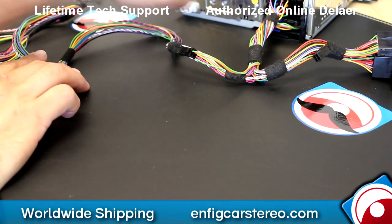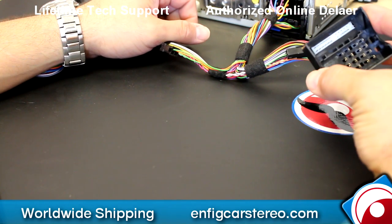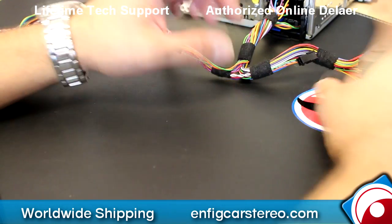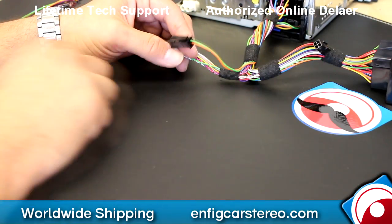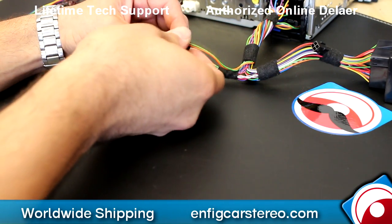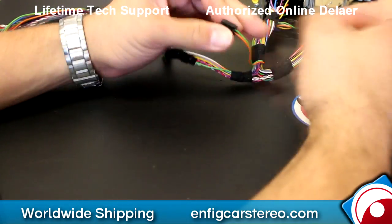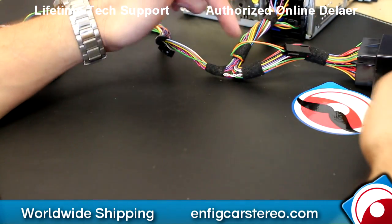Factory radio back here. Here's the problem: if you have factory Bluetooth on the GW17AC1, this adapter right here, this is your Bluetooth audio. So what you have to do is, if you have factory Bluetooth, when you get the adapter, make sure you disconnect this little 4-pin — it's just a little squeeze tab — and then make sure you connect it over here. Now this will bring back your factory audio.